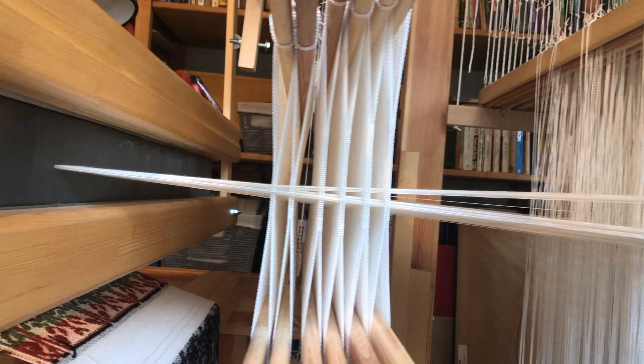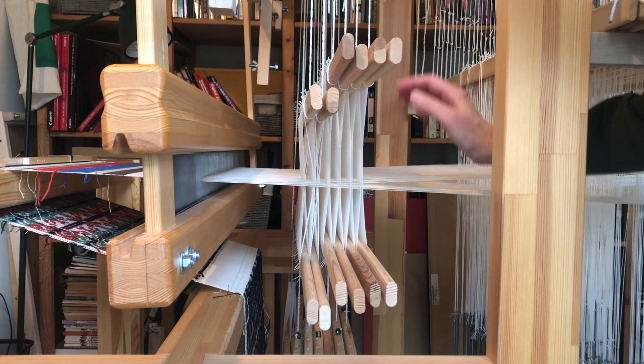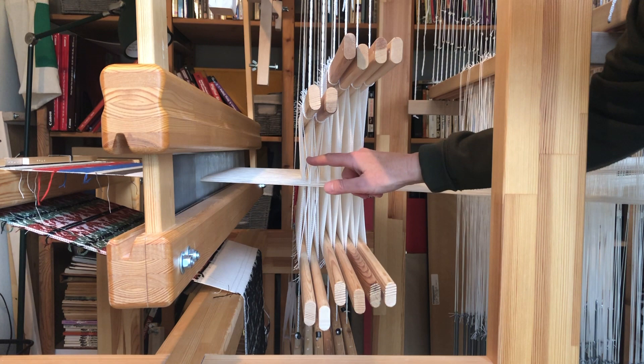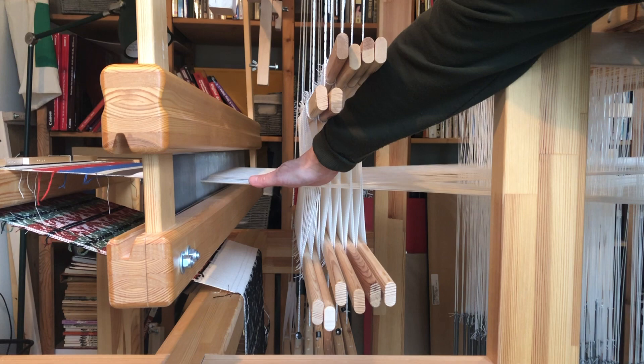Let's look at the placement of the shafts at the front of the loom. Here are the four ground shafts with their long eye heddles — the primary warp is lying at the bottom of the heddles. Here are the two bonus shafts with the secondary warp passing through their standard heddles. The bonus shafts are hung about one and a quarter inches lower than the ground shafts, so the secondary ends can lie comfortably in their eyes. The two warps meet on this side of the shafts.